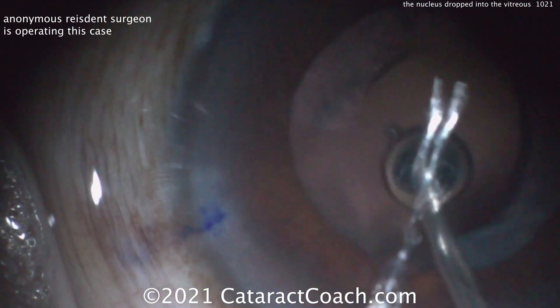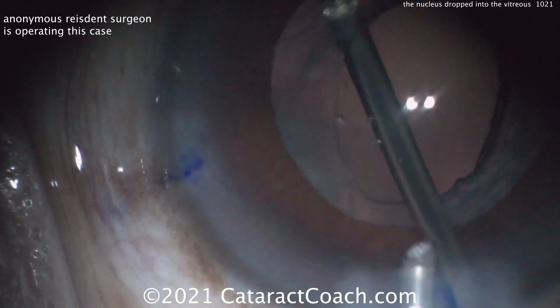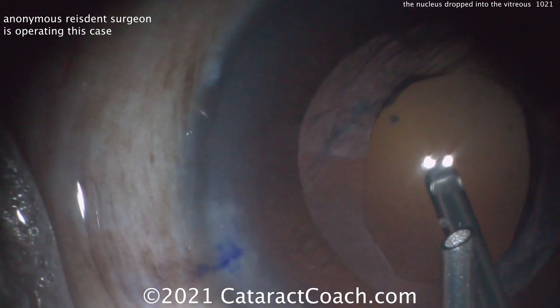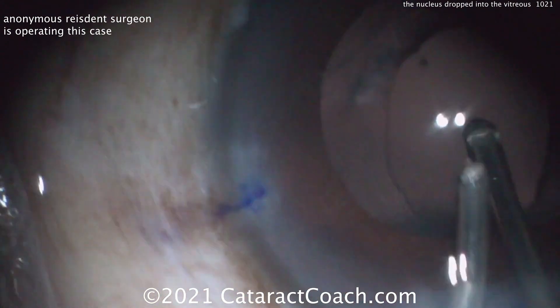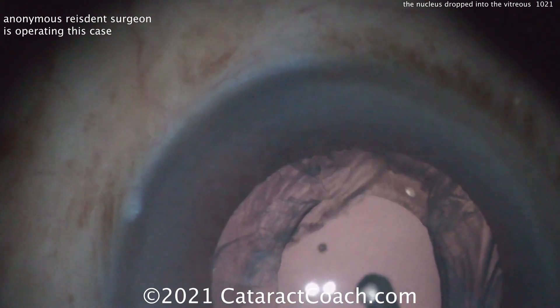Let's clean up the vitreous that's prolapsed. Using this bimanual set, you're better off using the side port incisions or making an extra side port incision. Avoid that main Faco incision because it's too big and it leaks, and you're losing the benefits of having a bimanual approach.